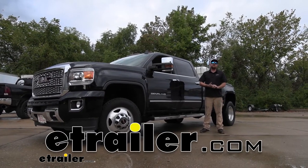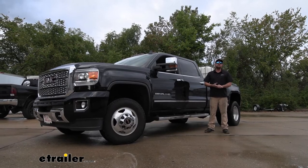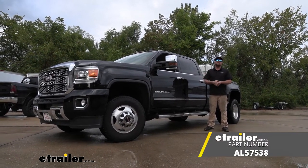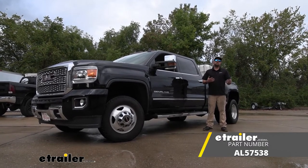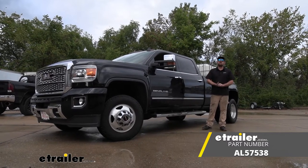Hey everybody, Ryan here at eTrailer. Today on our 2019 GMC Sierra 3500, we're going to be showing you how to install the Airlift Load Lifter 7500XL airbags for the rear axle. But before we do that, why don't we check them out and make sure that these are going to be right for you.